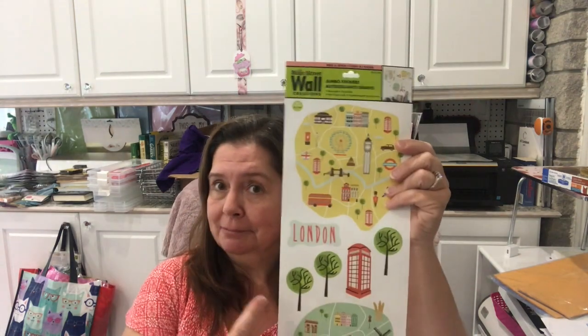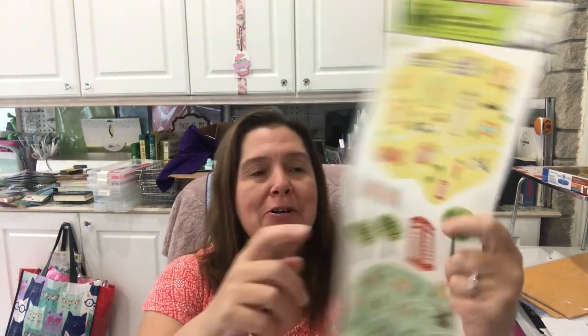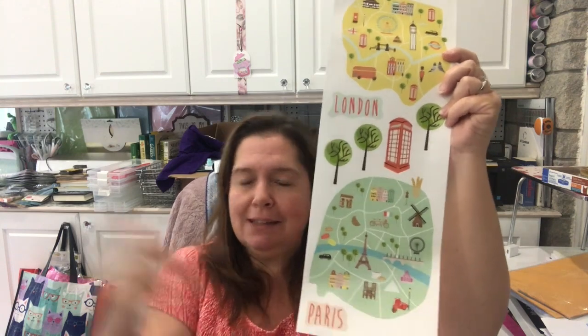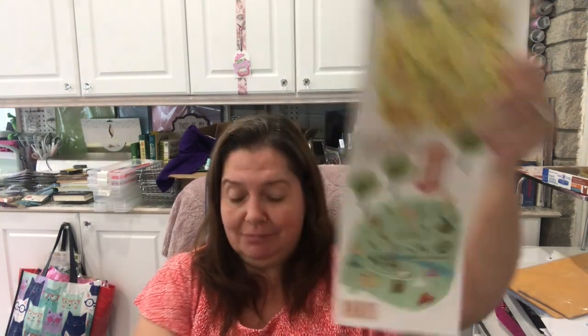One thing I like to use a lot in art journaling backgrounds is maps. I wasn't able to find any map at any dollar store, but I came across this wall decal with maps of London, Paris, and New York. Just because it says wall decal doesn't mean you can't stick it in your art journal — why not? It's also great as background paper or to use as a stencil.